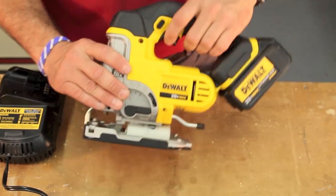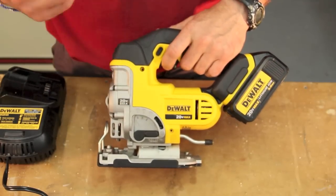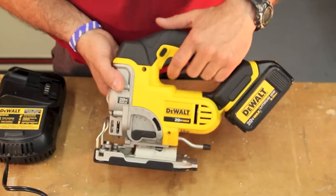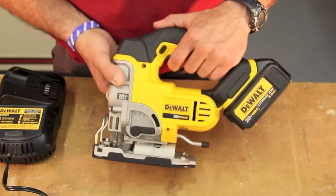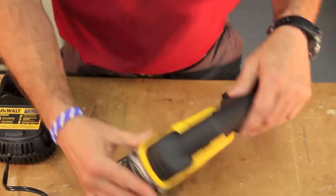One nice thing about the trigger is the variable speed is built right into it. You're going to get 0 to 3,000 strokes per minute based on the variable speed — you control that. All the way up to 3,000. So that's real nice.